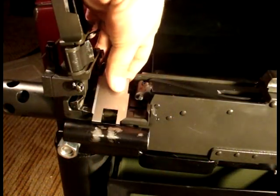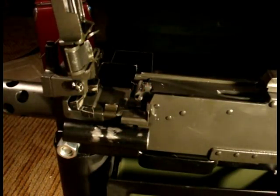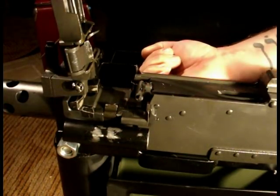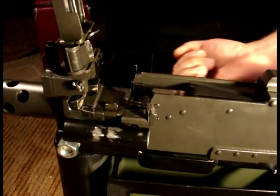Step one in the conversion process is to raise the top cover. Remove the trunnion protector if you have one. Retract the bolt and make sure that the gun is unloaded.